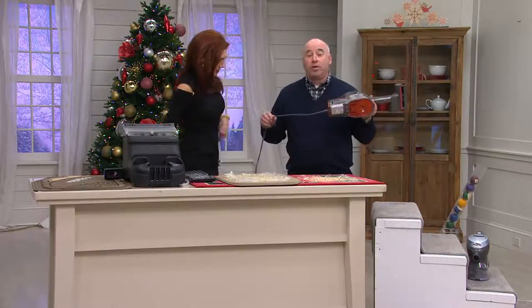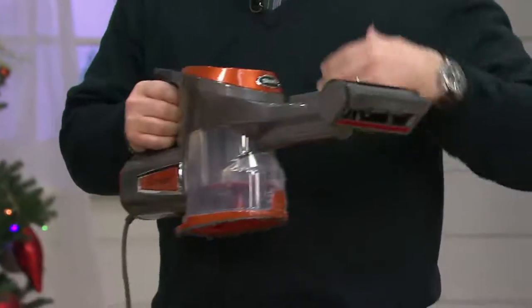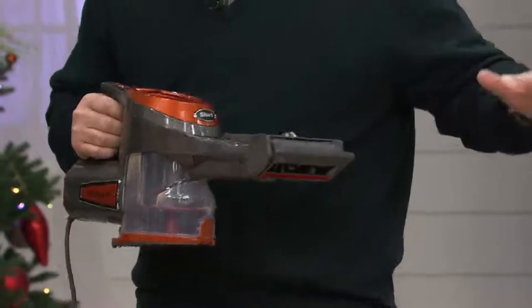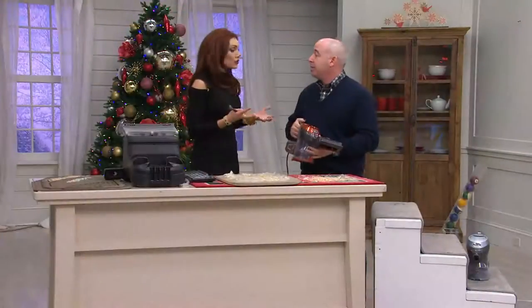It's corded, folks — it's not rechargeable, so I'm not going to lose the power. I've got a large dustbin, so you can plug it in and clean to your heart's content without worrying about the battery and the power degrading. It never loses power.